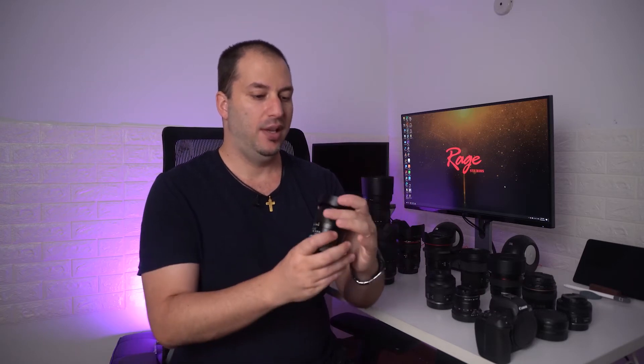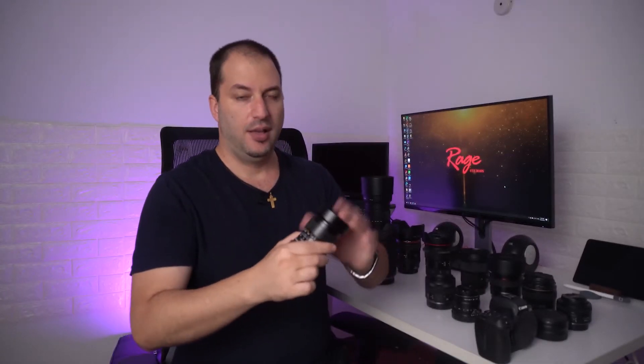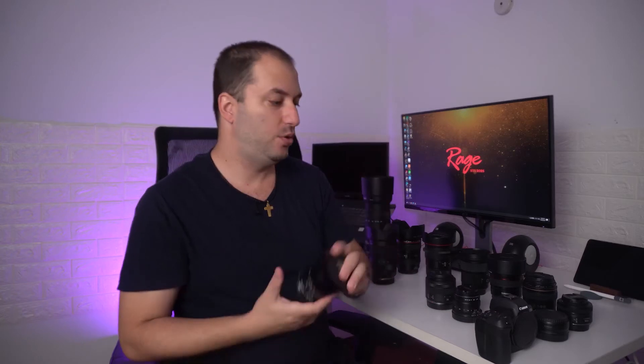The build quality on this is amazing — it feels so good. Maybe it's the best-built lens in this entire lineup. It's all metal and so well put together. I use it for work not that often, but it's really fun to shoot and quite recommended. It's affordable as well, so you should consider this lens.